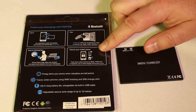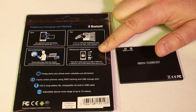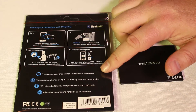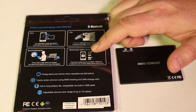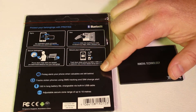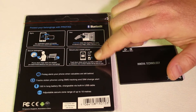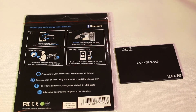The app does some really cool things. The ProTag alerts you when your phone or valuables are left behind. It also tracks stolen phones — if your phone is ever stolen with the app on it, it'll use SMS tracking and SIM card change alerts. It alerts you when the SIM card is changed to send you the phone number of the folks using your phone with the new card. 150-hour battery life, chargeable via the built-in USB cable, and an adjustable secure zone range of up to 10 meters.